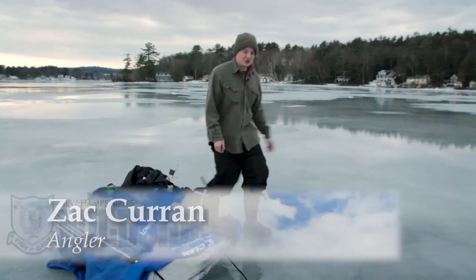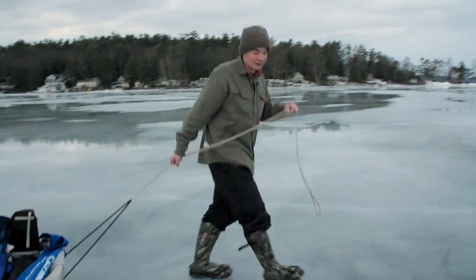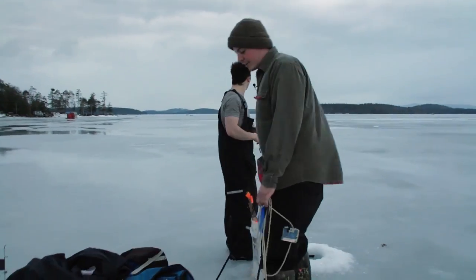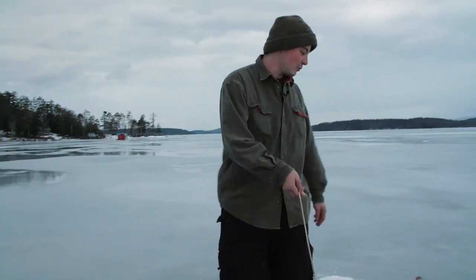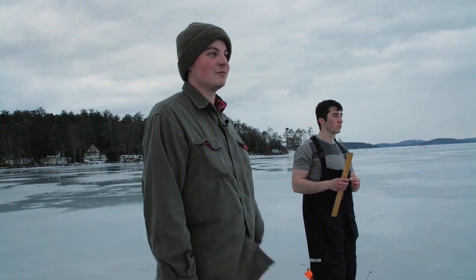I like to drill all my holes first and then come back through and just drop my lines real quick. I like to get all my cusk lines in the water before the sun goes down, so that when the sun goes down, you're already ready.